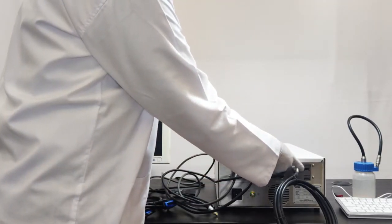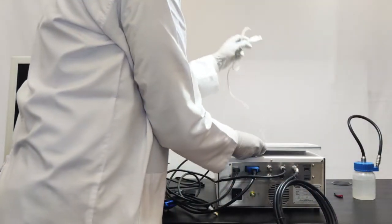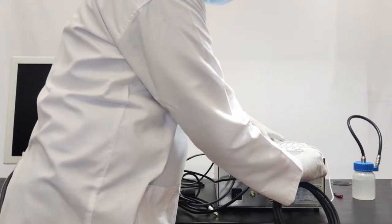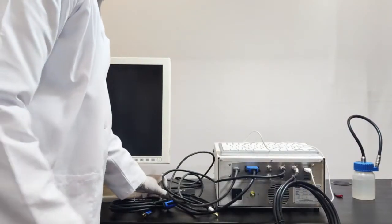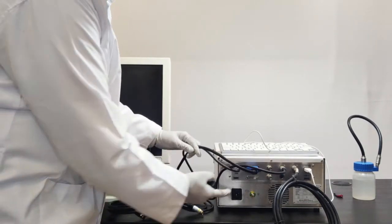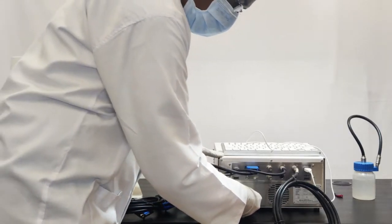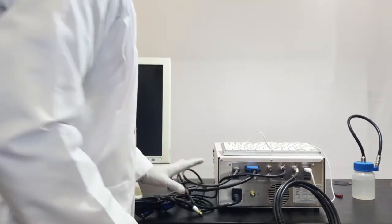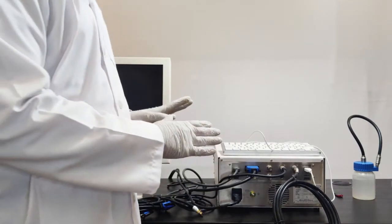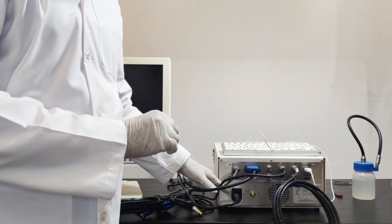There is a keyboard slot where you can connect the video processor keyboard. The most important part is the power supply cable. There is a power supply slot, and you connect the power supply cable here. This completes the connections for video output signals, the keyboard, and the power supply.